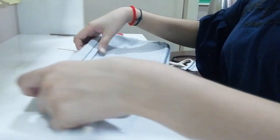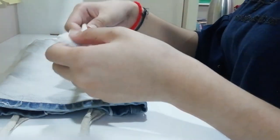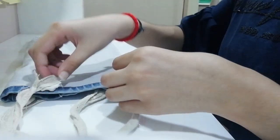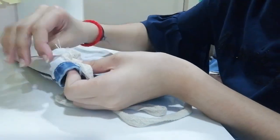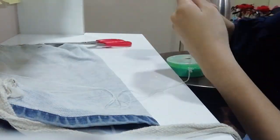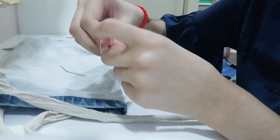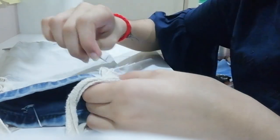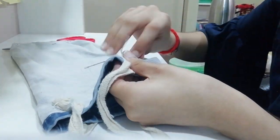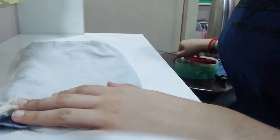So one side is done. Do the same from the next side. Okay guys, we have made the handles of the bag now.